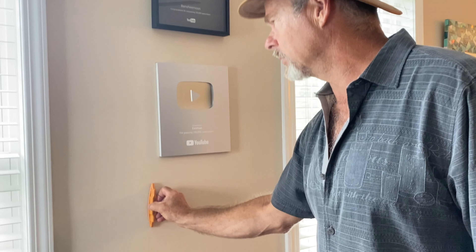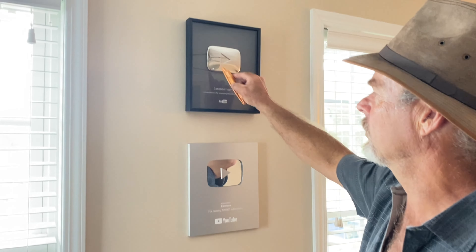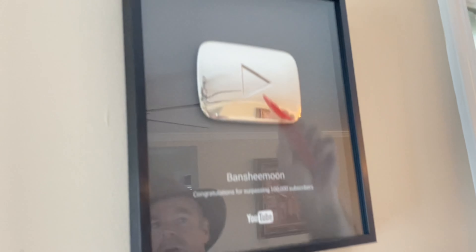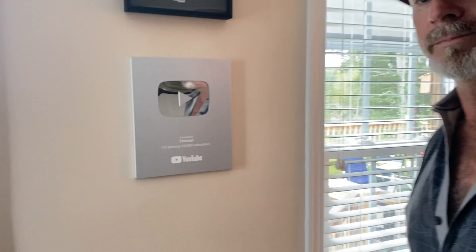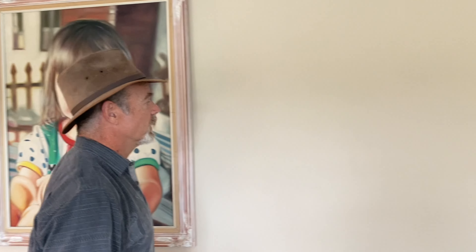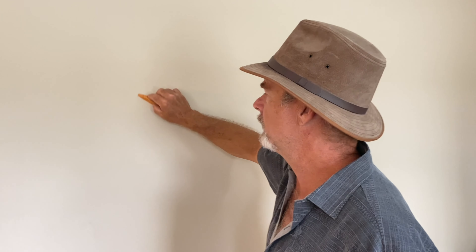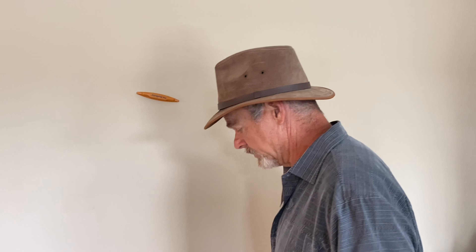I was going to do this here by our YouTube awards, but YouTube has kind of abandoned us. They said that because my wife wears a bikini, we are a sexual channel — so ridiculous. They shut down advertising on the Banshee Moon channel because apparently you can't have a 55 or 56-year-old woman in a bikini. Let's move on to this wall over here.